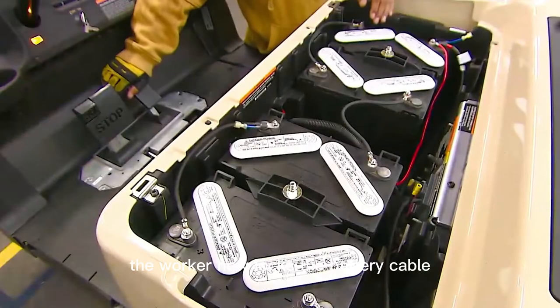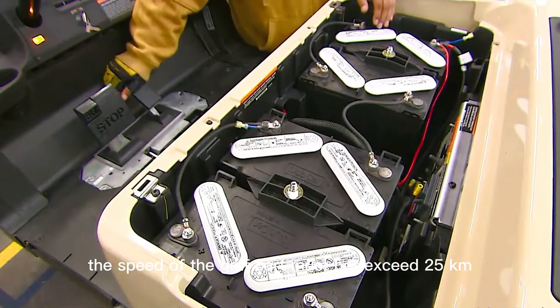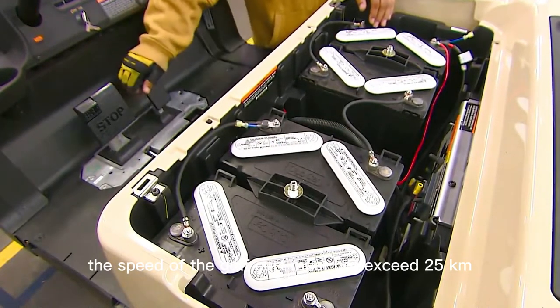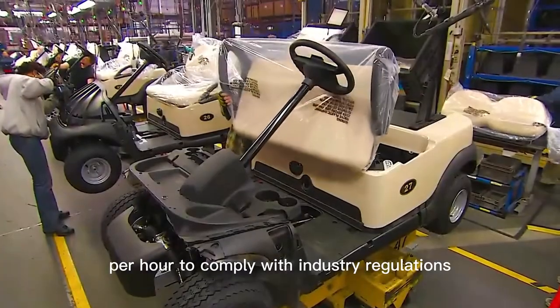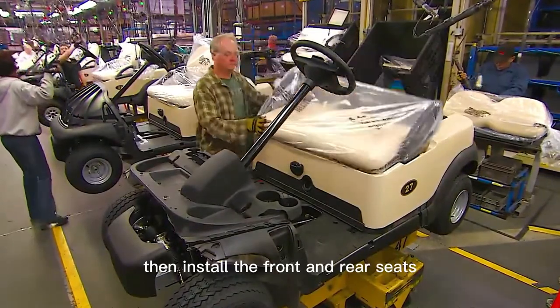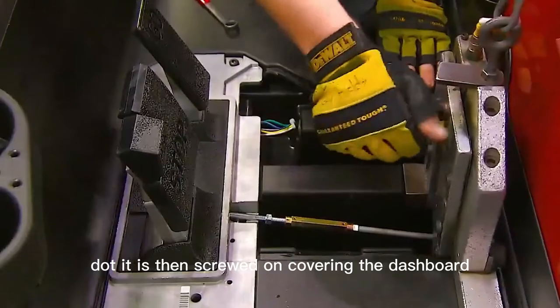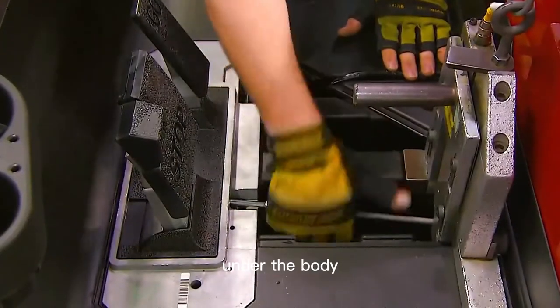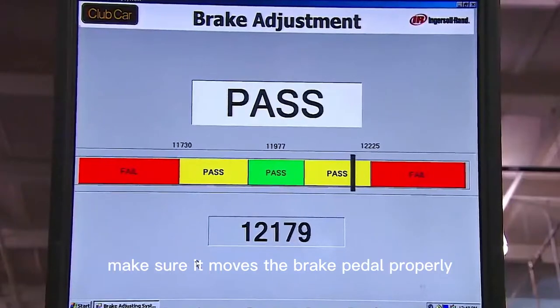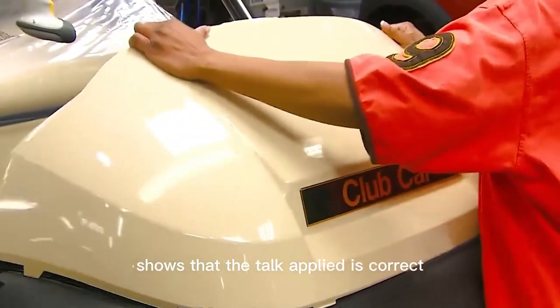The worker locks the battery cable and checks the throttle. The speed of the golf cart must not exceed 25 kilometers per hour to comply with industry regulations. Then the front and rear seats are installed, fitting into the molded plastic body and screwed on, covering the dashboard underneath. They position the brake lever, make sure it moves the brake pedal properly, then lock it — the overhead screen confirms the torque applied is correct.